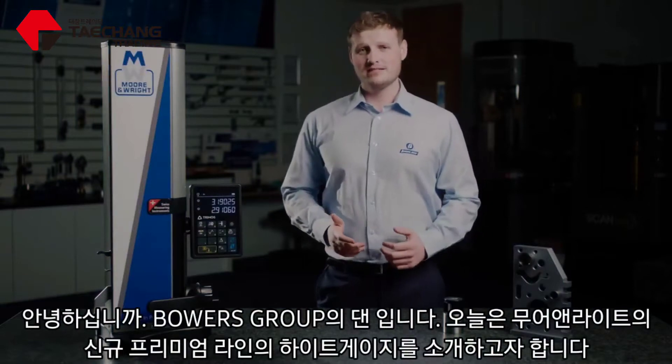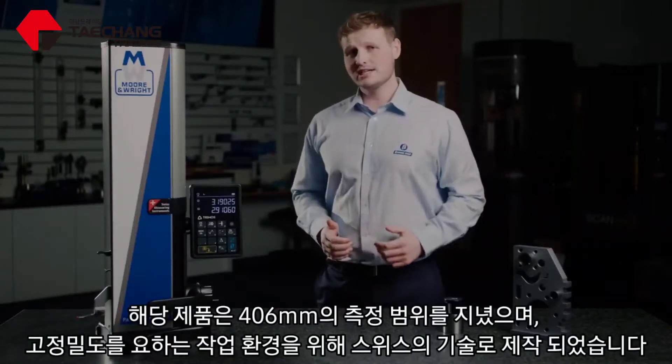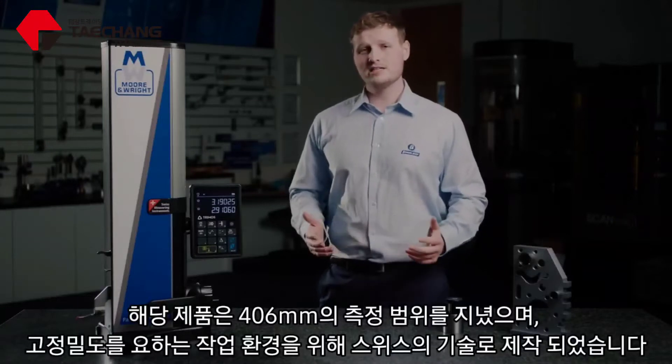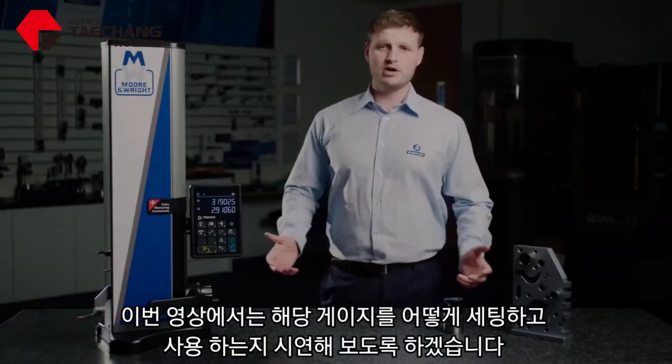Hi, I'm Dan from Bowers Group. Today we're taking a look at the brand new Moore & Wright Premium Line Height Gauge. This 406mm capacity height gauge is Swiss made in its entirety and has been designed for the most challenging workshop environments. Let's take a look at how we set the gauge up and how we operate it.